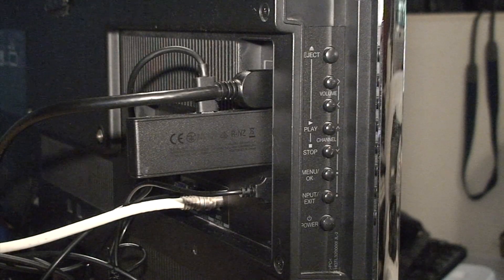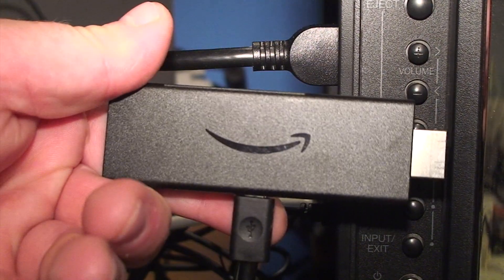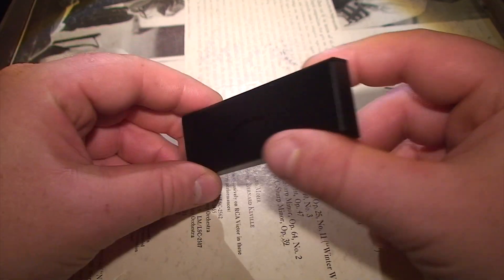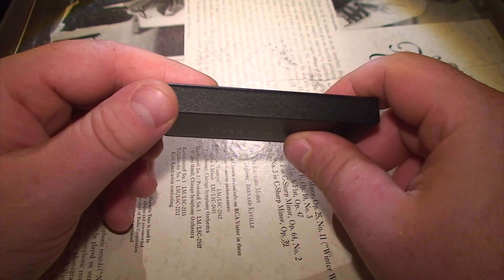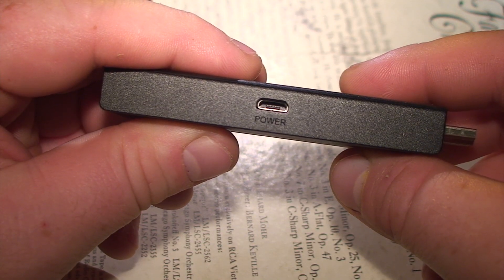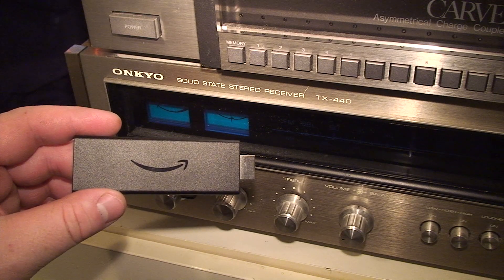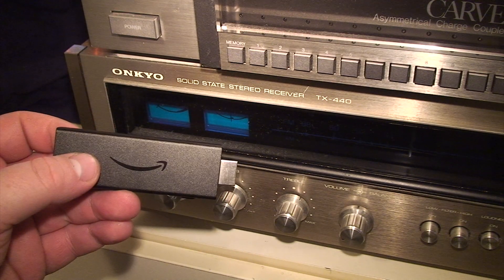My dilemma comes into play when I want to output audio from something modern like this Amazon Firestick. The only problem with these devices is there's no analog audio output. All you get with a Firestick is an HDMI output and a micro USB power input, so it's not going to be as easy as just plugging in some phono jacks.